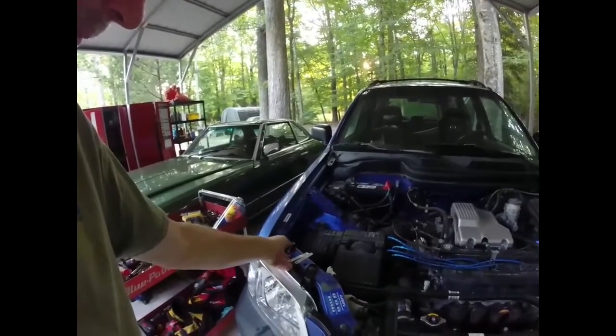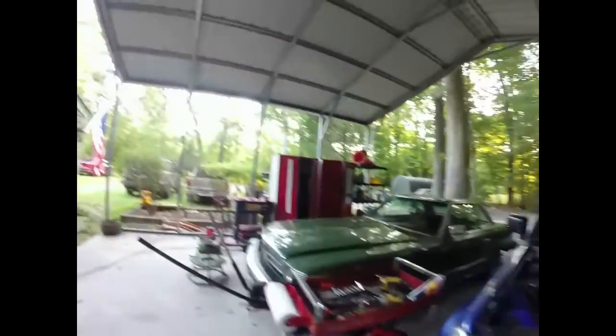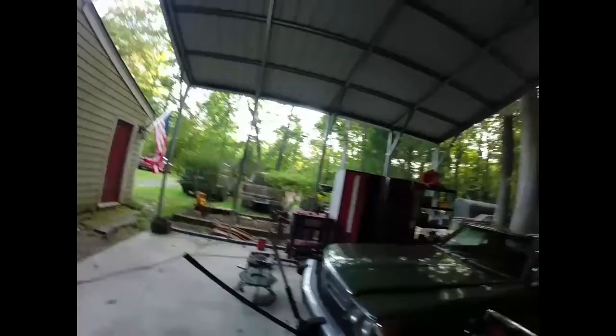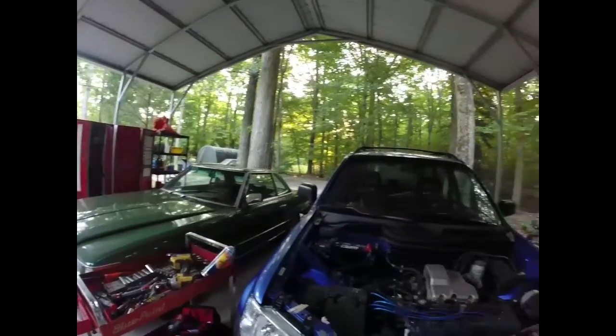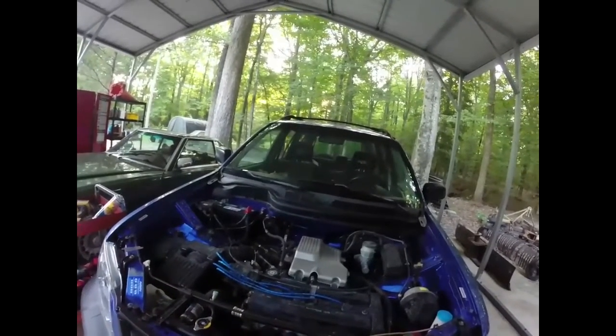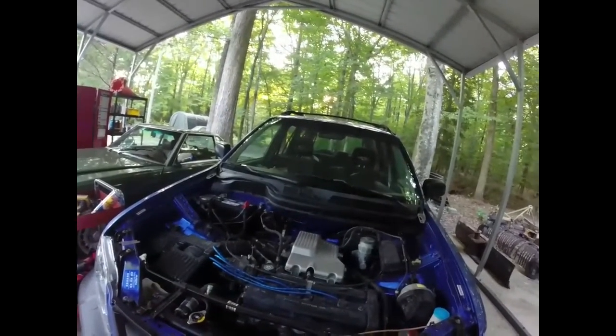We've got the JBL Flip 5 set up, ready to play some music. Got the phone. Let's take off the plug wires, get the valve cover off, and get to work.